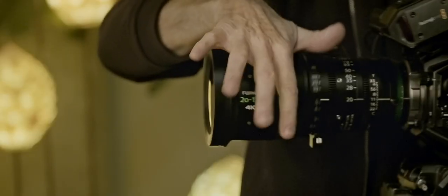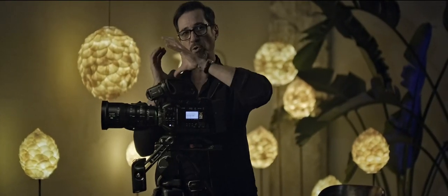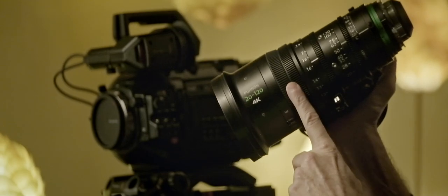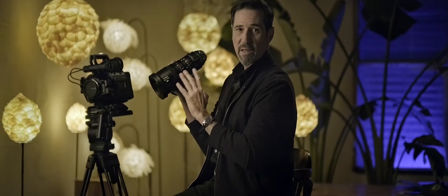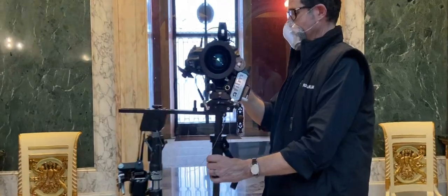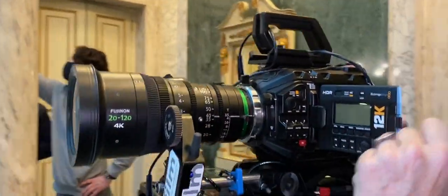The focus ring has a 200-degree rotation, which is very nice, especially when working handheld. The focus ring, the zoom, and the iris all have the standard 0.8 pitch gear, which means any cinema accessory can be attached to the lens.